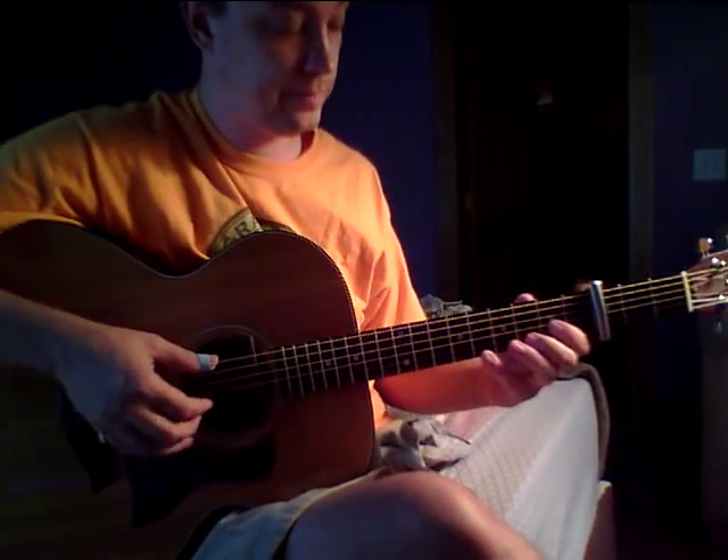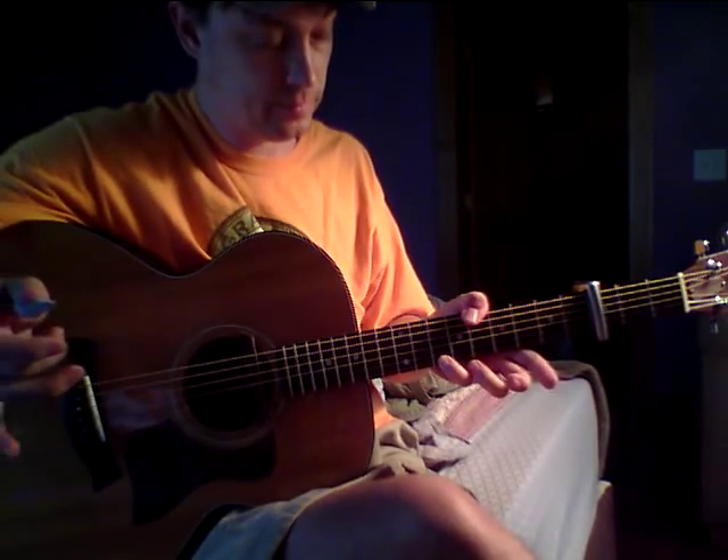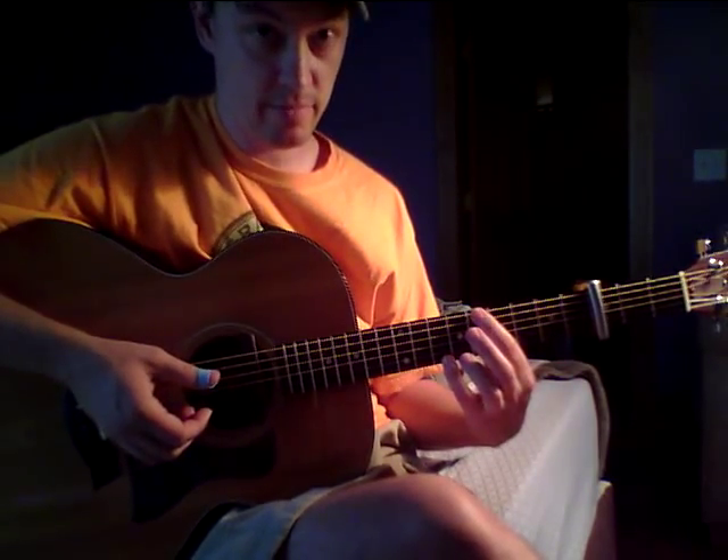Again, slow. And this is 10th fret and 8th fret. Some people might find it easier to do this.